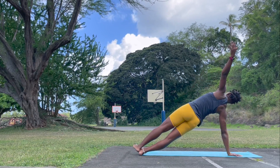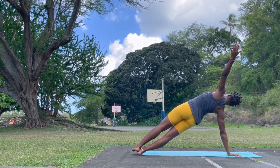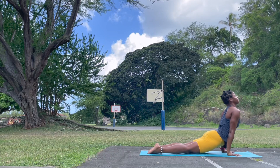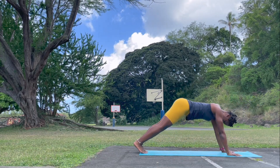Stack or stagger — side plank. Finding your breath again. Shoulders away from the ears. Exhale, left hand down. Roll forward into your Chaturanga Dandasana. Upward facing dog, shoulders away from the ears. Exhale, press back. Downward facing dog.